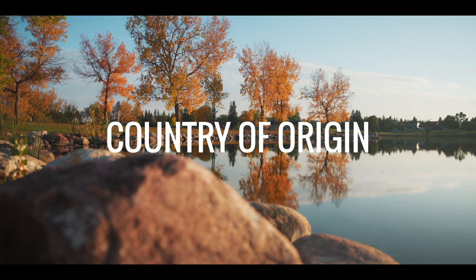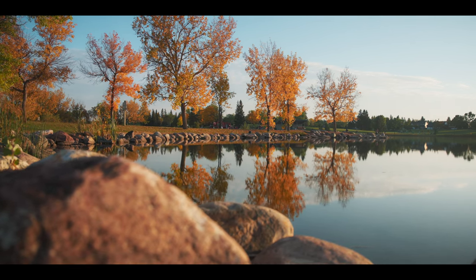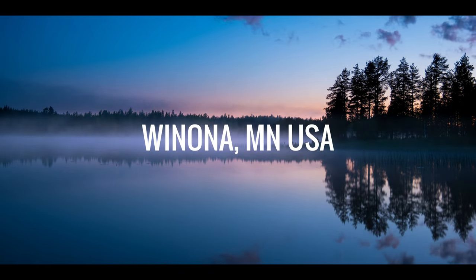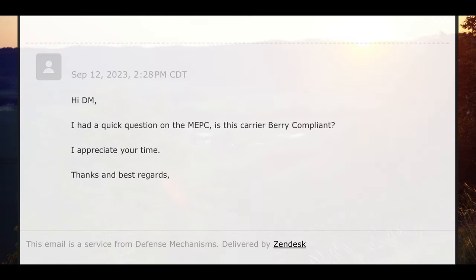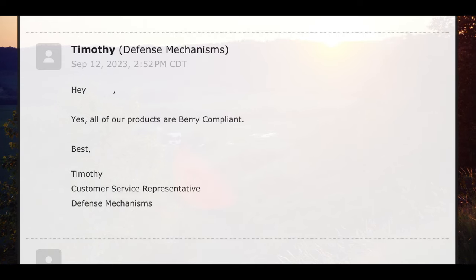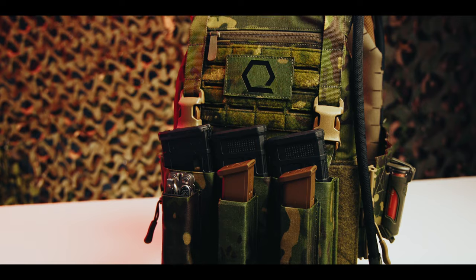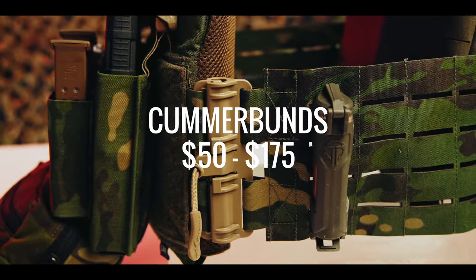Country of origin: a product's COO can shed light on its quality, innovation, and craftsmanship. Every MEPC is handmade in Winona, Minnesota, USA — a notable point for those prioritizing Berry compliance. When we reached out to Defense Mechanisms to confirm Berry compliance on the MEPC, we contacted them at 3:28 PM Eastern Time and received a response just 24 minutes later at 3:52 PM. Prices for the front and rear plate bags range between $140 and $165, with cummerbund options priced from $50 to $175.